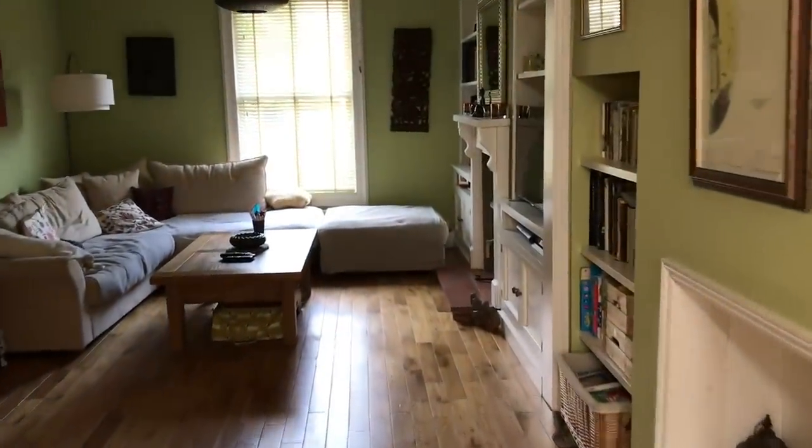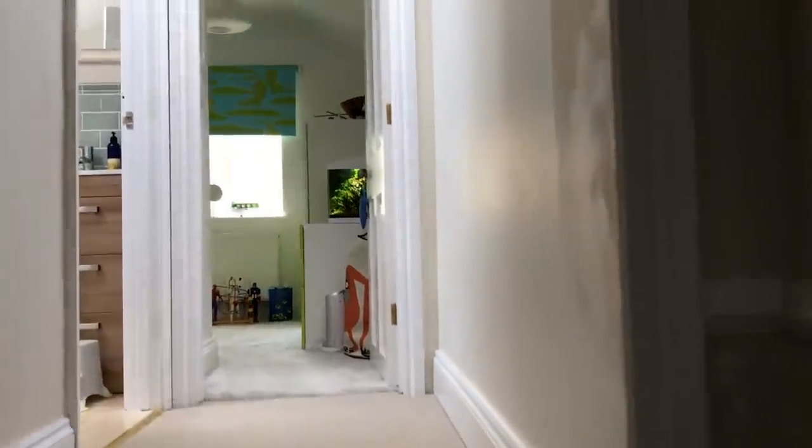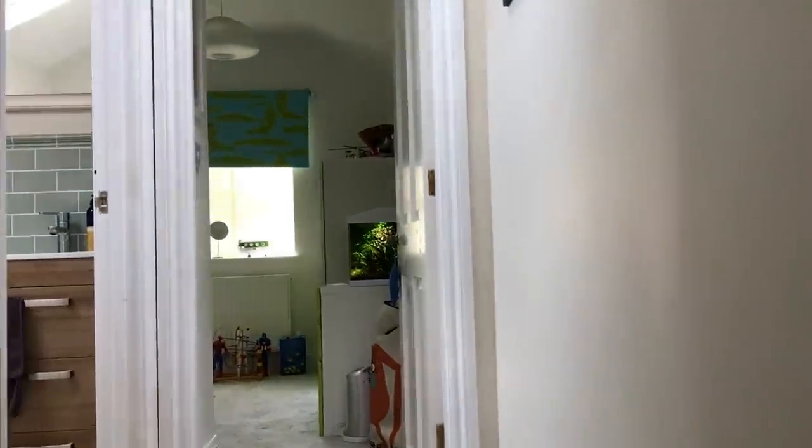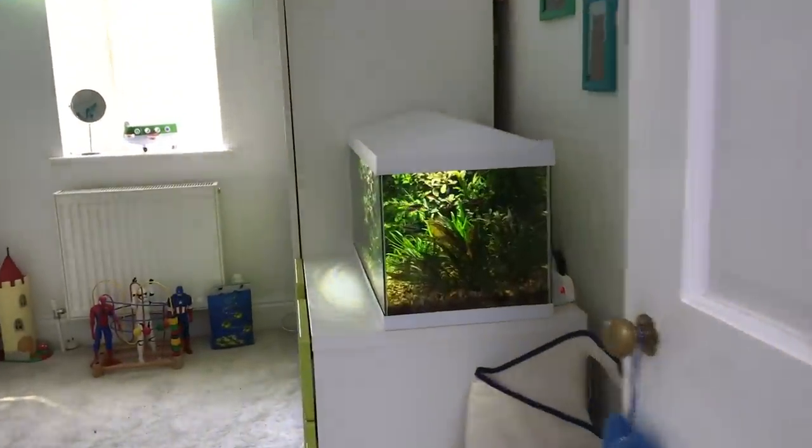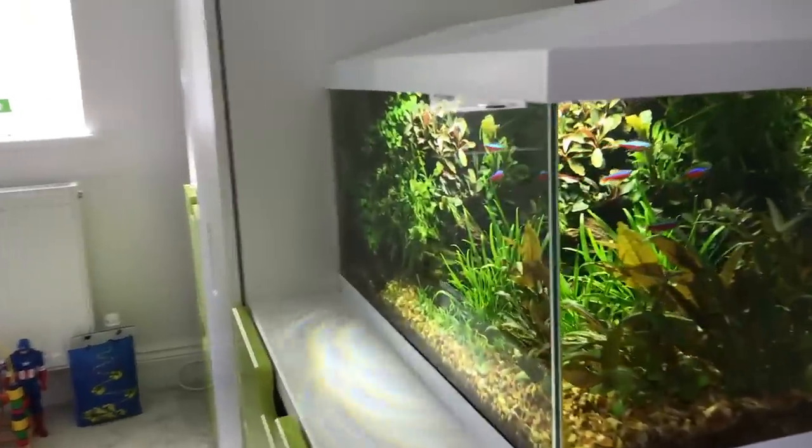So beautiful home, built in the 19th century. This is Dara's room — Ray and Jill's three and a half year old son — and what a lucky boy he is to have such a beautiful scape in his room, aquascape by his dad.